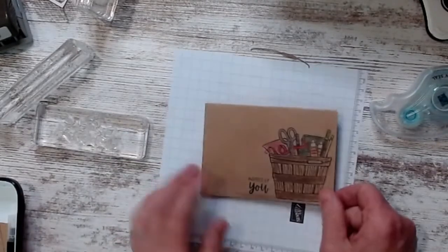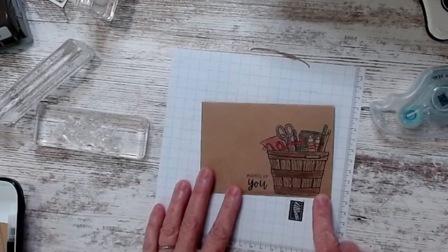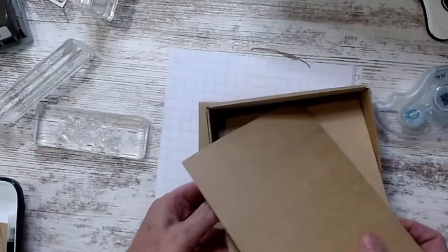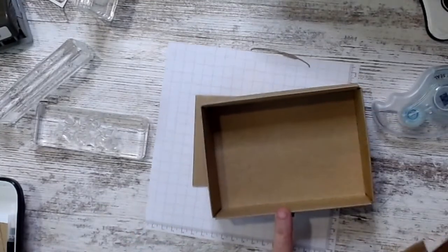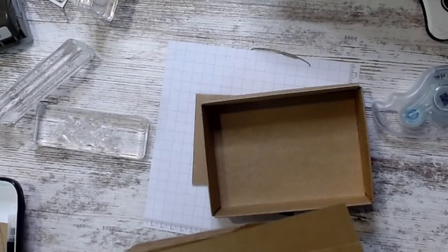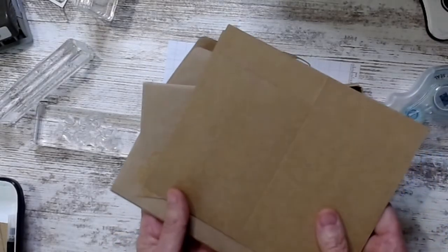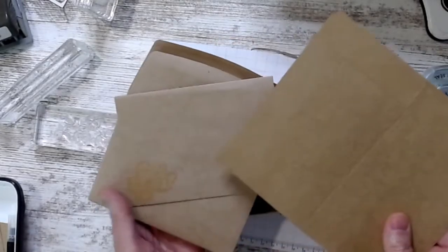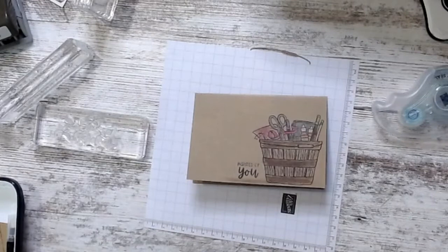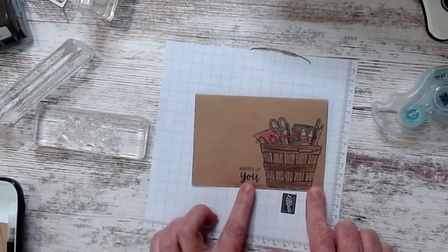My first project uses those craft note cards and envelopes that come in a little box. I love craft note cards and envelopes, and I love the box too. A lot of times when I get an invitation to a shower — wedding or baby — I'll make note card thank-you sets, and this is perfect to stick right inside that box.